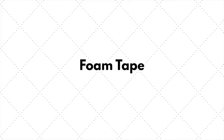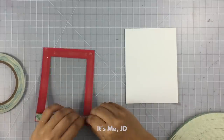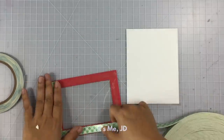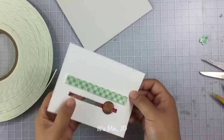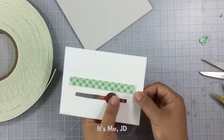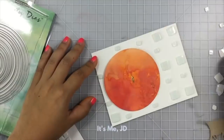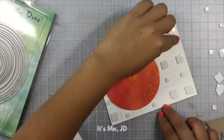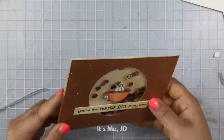I always have some foam tape or foam squares on standby. They're great for making shaker cards, slider cards, or any kind of interactive card you can think of. I also use foam tape a lot just for adding some dimension to my card, either by popping up a sentiment or popping up an image.